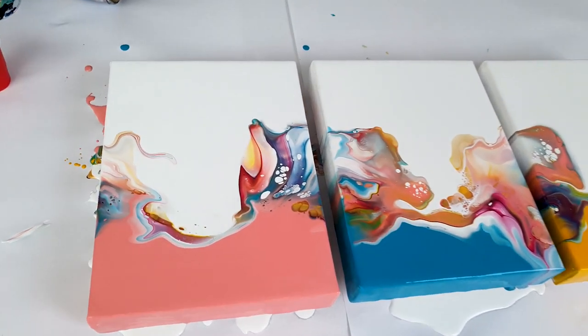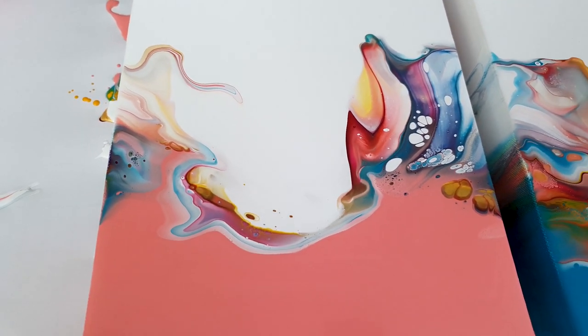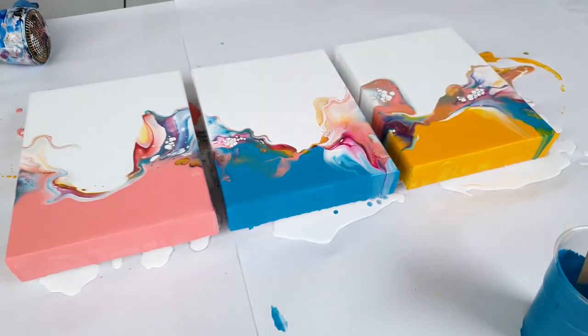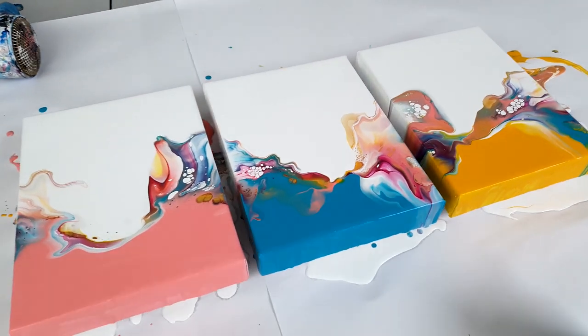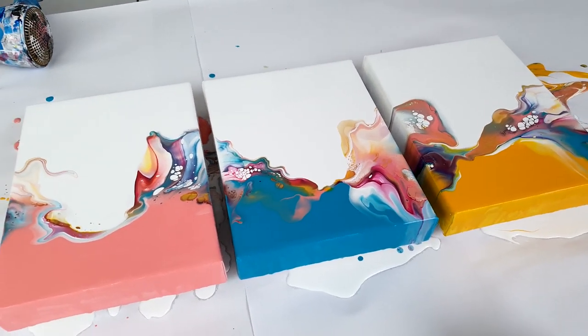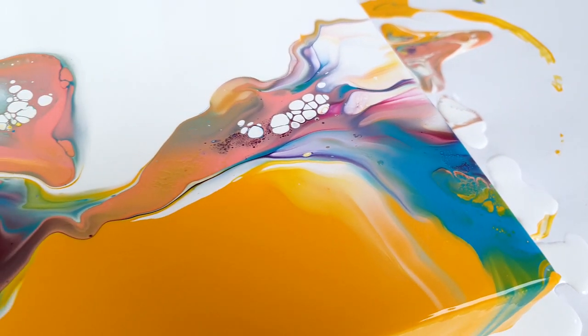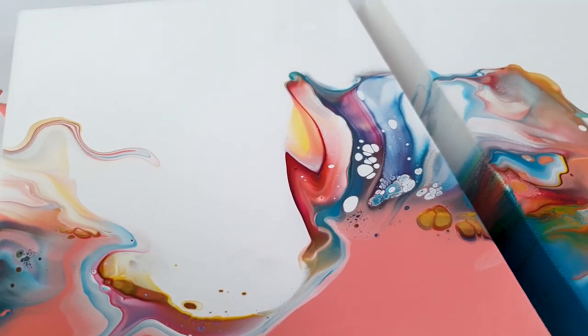Okay guys, thank you so much for watching, and I'll see you next time. As you see, I did end up tweaking this a little bit. I think it's more in harmony now. I'm so happy. Bye bye!